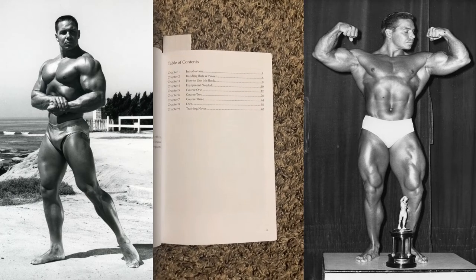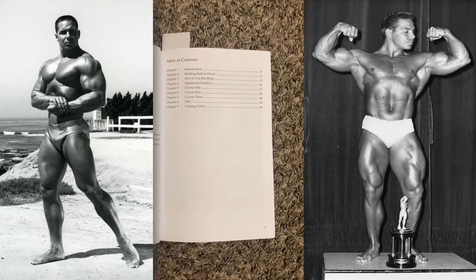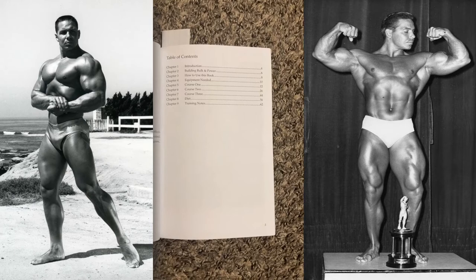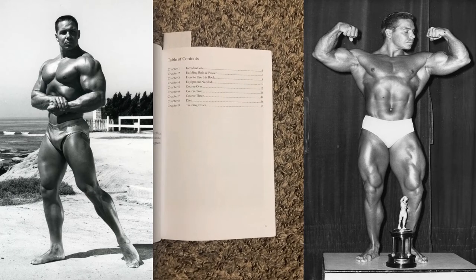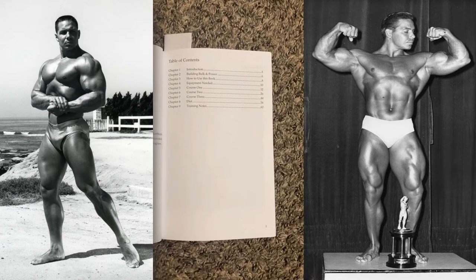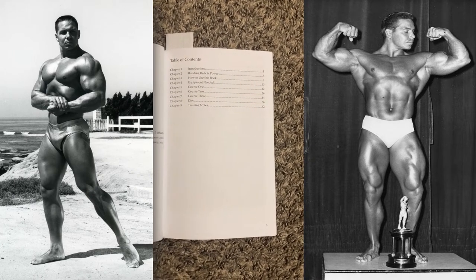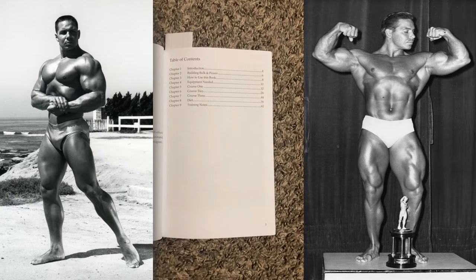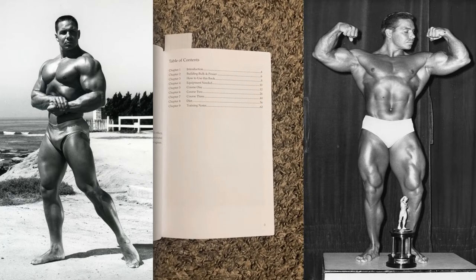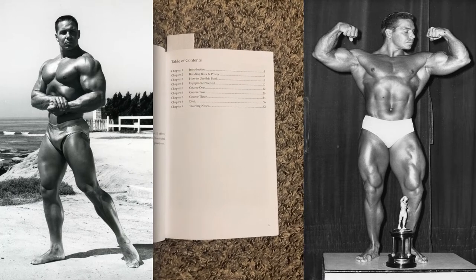Chapter two covers Building Bulk and Power, essentially explaining what this book is and how it can help you. Chapter three is how to use this book. Chapter four covers the equipment needed. And chapters five, six, and seven are the three separate bodybuilding courses that will help you develop your goal physique. Chapter eight is the diet, and chapter nine is the training notes.